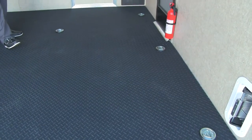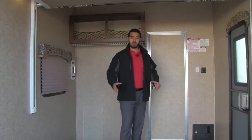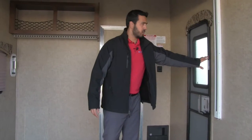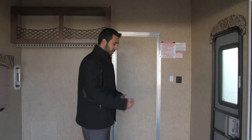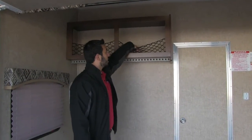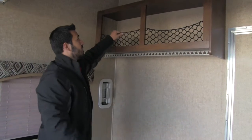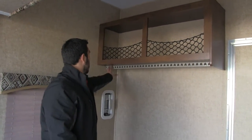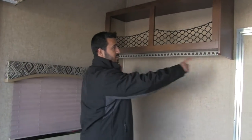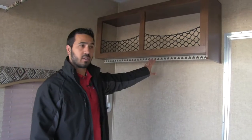You'll have eight tie-downs on the floor, strategically placed so whether you have a quad, bikes, or whatever, they're in the perfect locations to tie everything down. This is our second door I showed you from outside — great if you want to come right into the garage. Up front in the garage you get extra storage space, perfect for motorcycle helmets; just pull the net down, put them in, and the net keeps them secure while you're on the road. There's also a hanging rod system — instead of a standard rod, this system keeps hangers from sliding and falling.